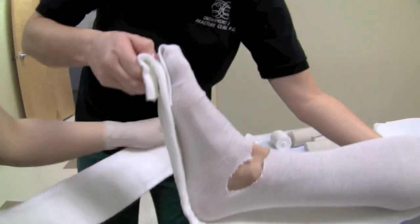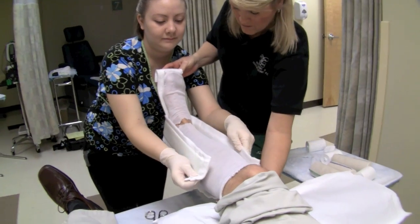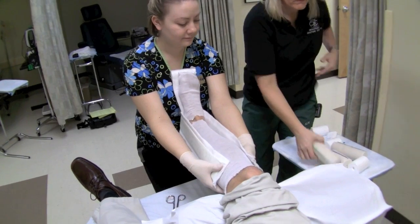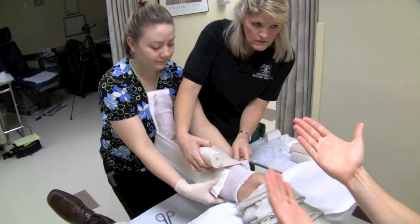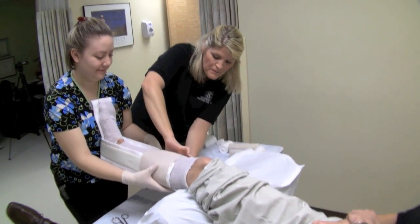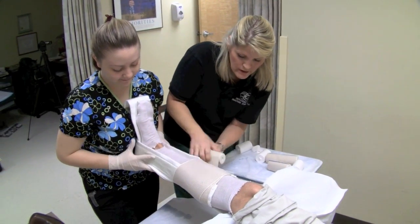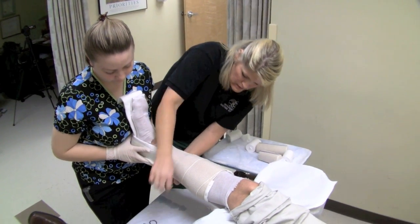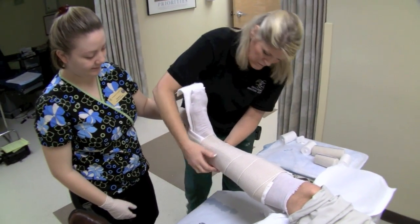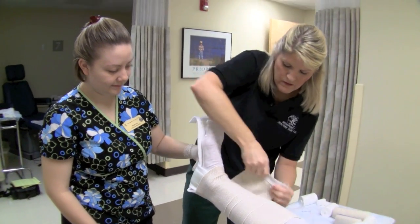Now applying the stirrup (U piece), with the end right at the tip of the toes. The stirrup comes up just to the top of the calf. Pressure is applied to hold the foot at 90 degrees. The wrap goes on snug but not too tight — rolling it on, not pulling. You can feel the stirrup putting pressure on the heel and ball of the foot.